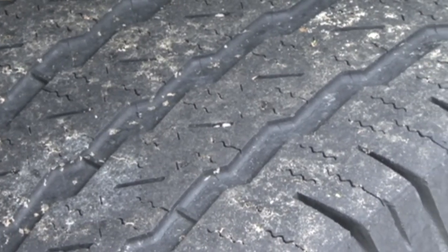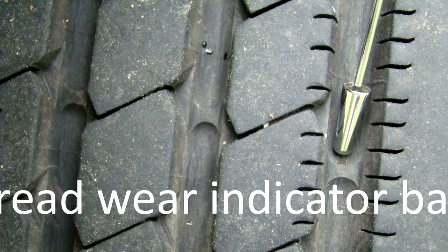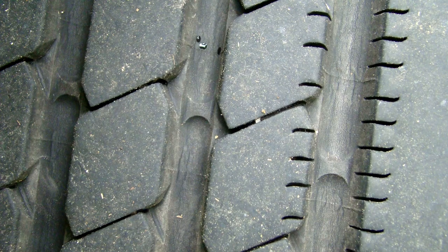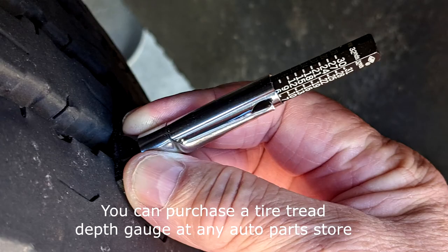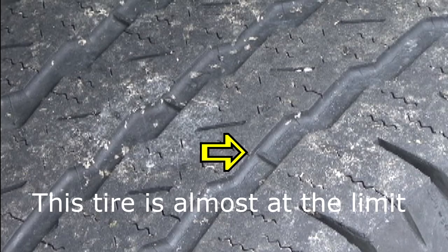Look closely between the tread on the face of the tire for a raised area molded across the tread pattern. This is referred to as a tread wear indicator bar. Laws require tires made in the United States to have easy to read tread wear indicator bars. The legal limit for tread on tires is 2/32nds of an inch, which is the height of the indicators. When a tire is worn down to the height of the tread wear indicator bar, it's time to replace the tire.